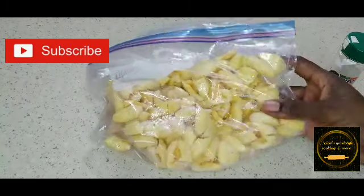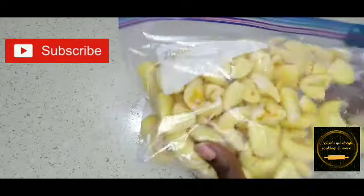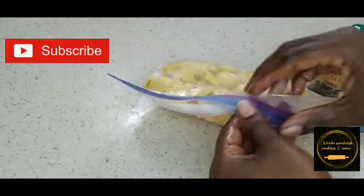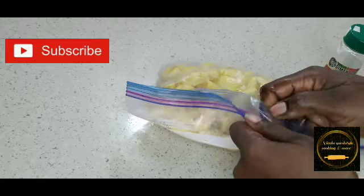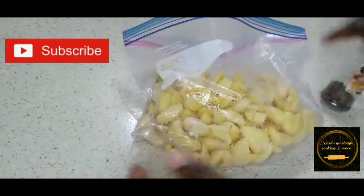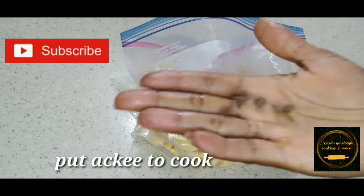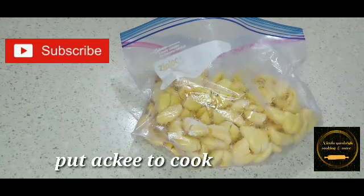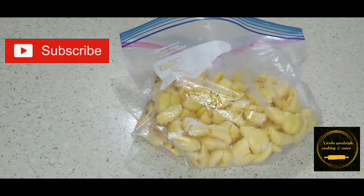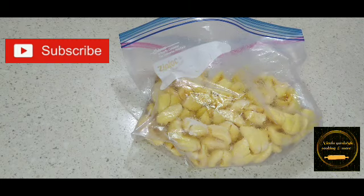Here I have some ackee. I just remove the seeds, clean up and coat them in oil and put them in my freezer. So I'm just going to put them in the boiling water. I'm also going to put a few fermented seeds in the water. And put our ackee to boil with salt — a little bit of salt because we're going to use salt fish.